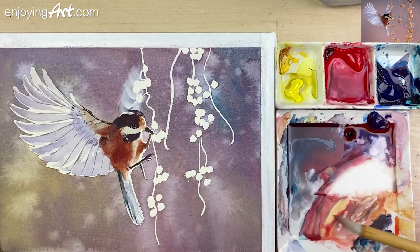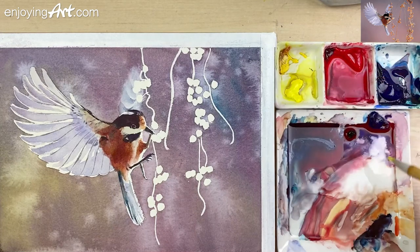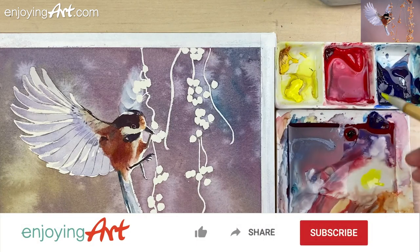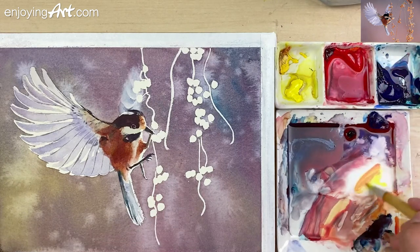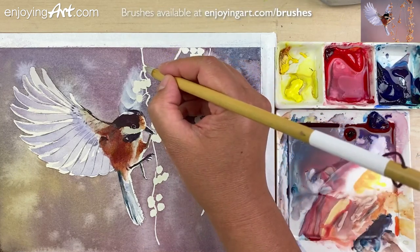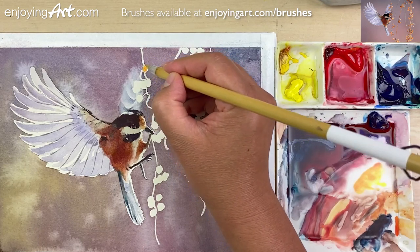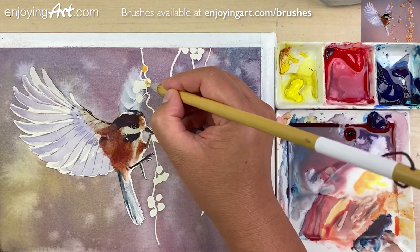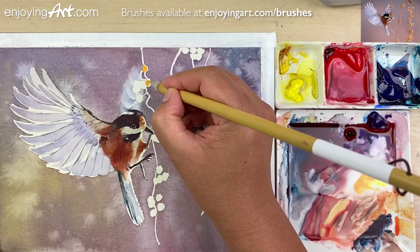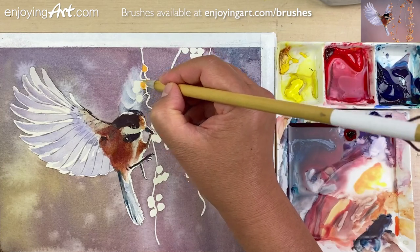Now my attention switches to those fruit. I'm going to take the very bright yellow and add a little bit of bright red. I'm going to start with this yellow-orange color first, starting from this one. I'm going to add a little bit darker orange color, a brown color a little bit later. If you do it fast enough, it will remain wet a little bit longer.